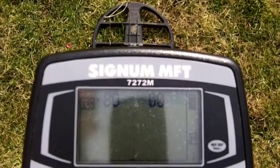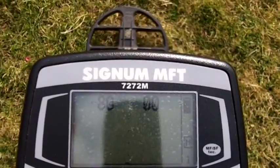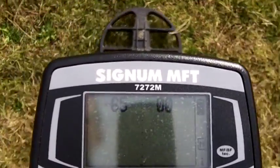Out with the Signum. My ST is at 10, RT is 0, gain is 7, just playing with different settings here on a little deeper target.